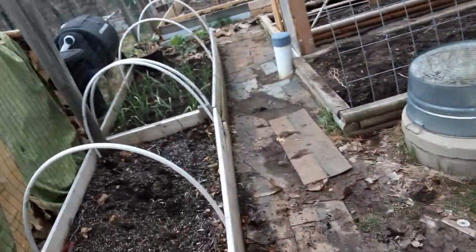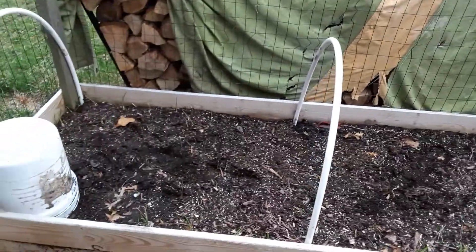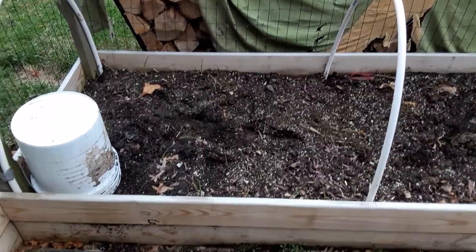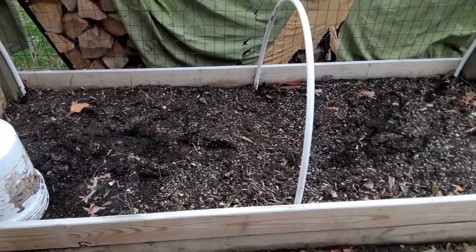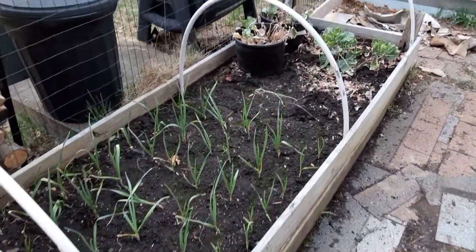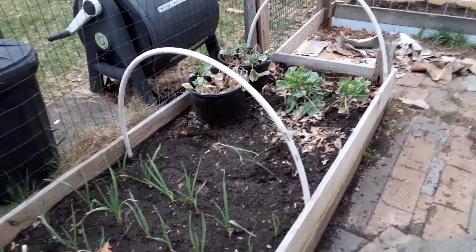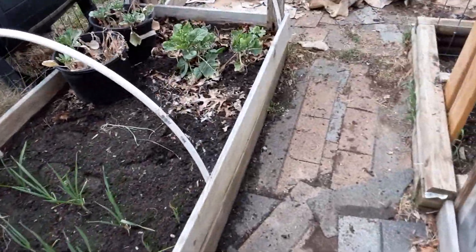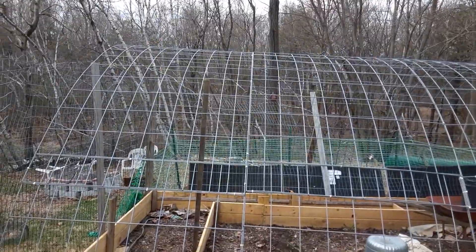We put hoops on these small raised beds. What we'll do is take seedlings that we start — we'll do that this week — and hopefully we can get them out here in either the beginning or the middle of May. If it looks like it's going to be cold or frosty, we can throw plastic on top to protect those little plants. That'll be awesome.